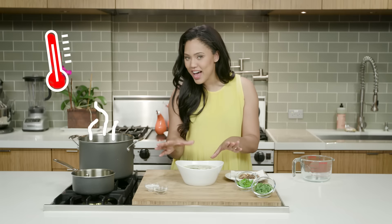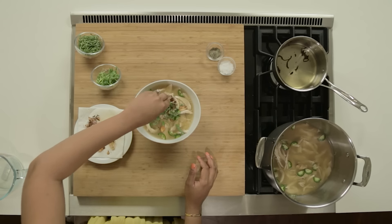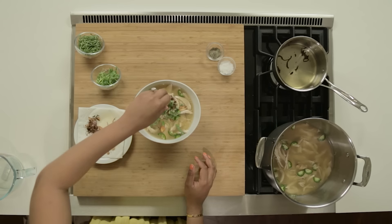Our almost Thai chicken soup is done. Now we are just going to simply garnish it. You should smell it in here — it's full of flavor, it's healthy, it's quick, it's easy.